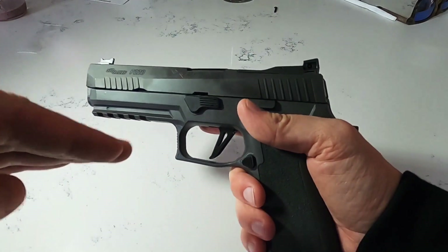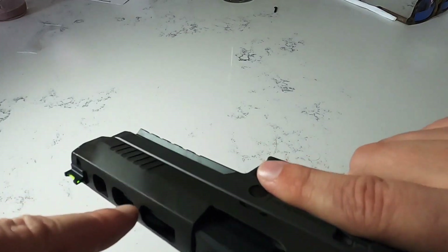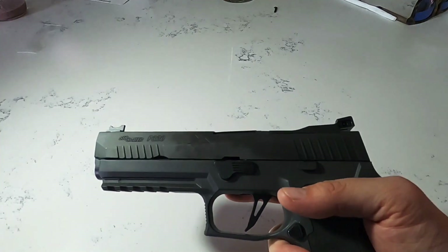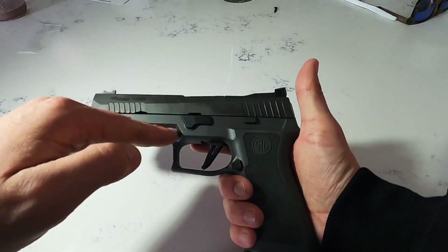This is actually a weighted frame, and especially with the mag in it, it's just perfectly balanced. Then you have a reduced weight slide because of these slide cuts, which means you have less reciprocating weight up top and more weight down where things are static.